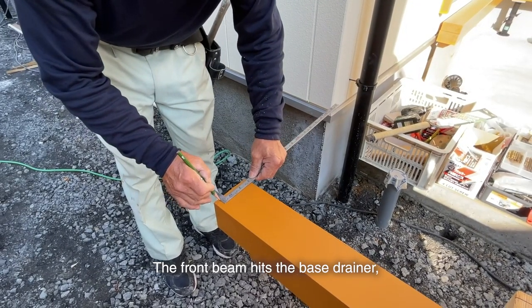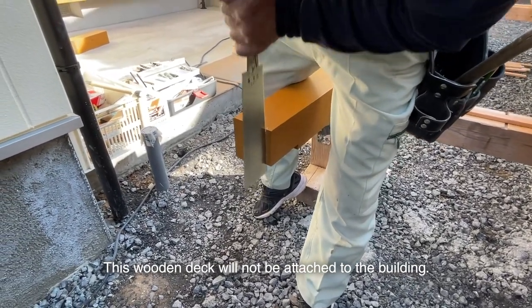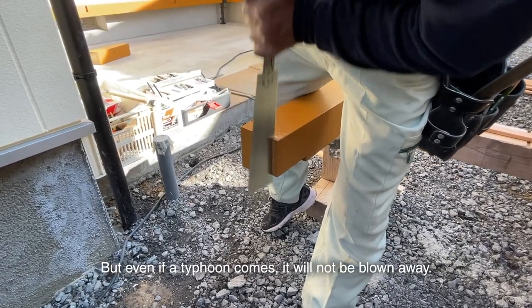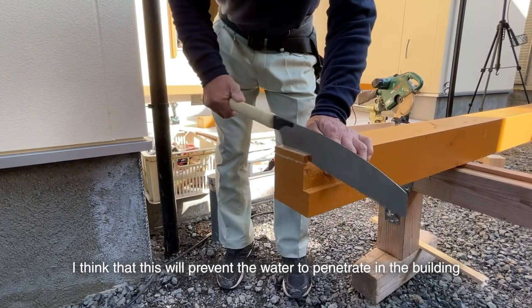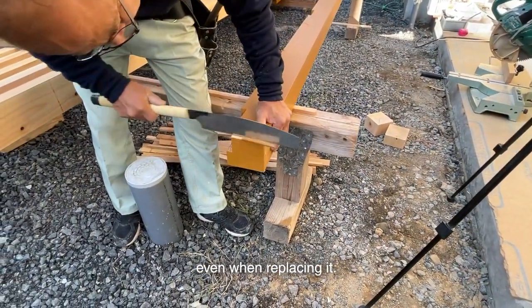The front beam hits the base grainer, so I'll cut it a little. This wooden deck will not be attached to the building — I will just place it on the concrete. But even if a typhoon comes, it will not be blown away because it's in a place where the wind doesn't hit. This will also prevent water from penetrating the building and make replacement easier.